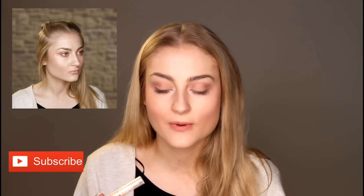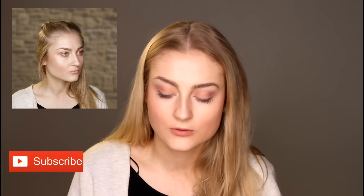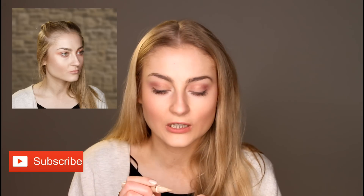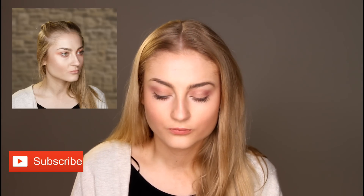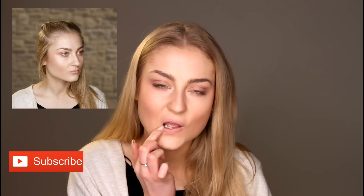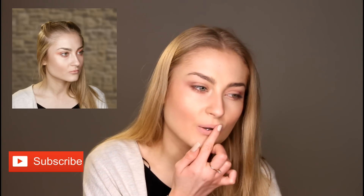Just to finish off the look, you're going to apply a bit of concealer to your lips as she has quite a nude and pale lip. So I'm just going to dab a bit on my finger and apply it gently to your lips. Just make sure that you blend it all in. And this is my finished Sansa look on the makeup.